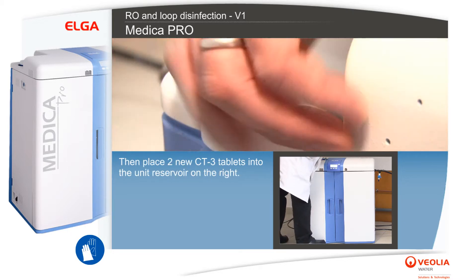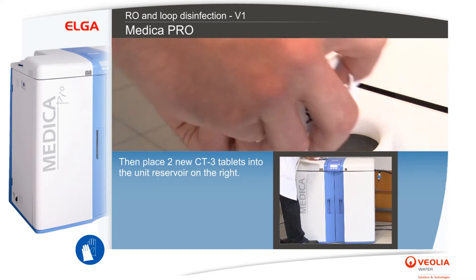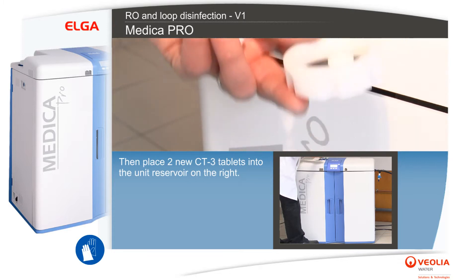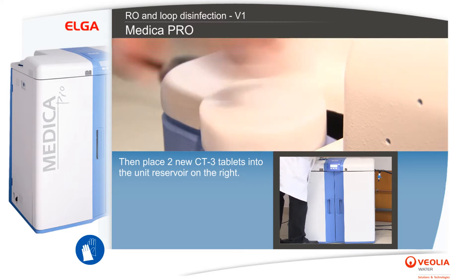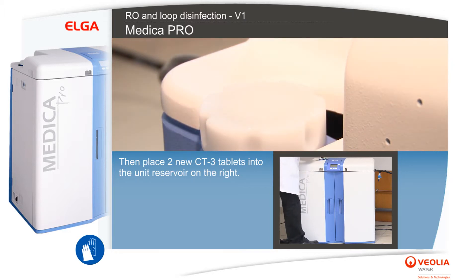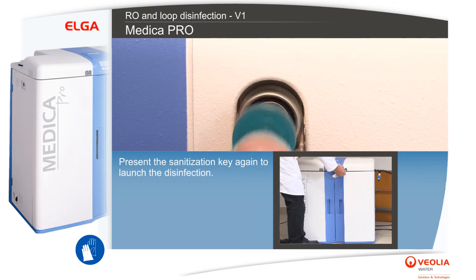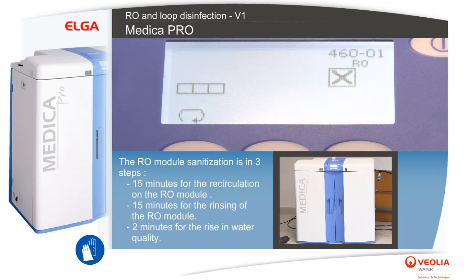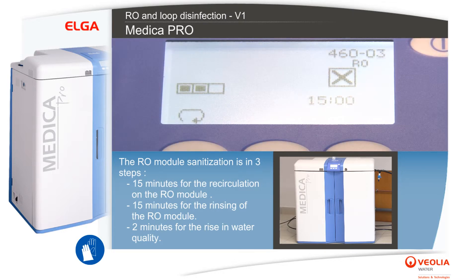Then place two new CT3 tablets into the unit reservoir on the right. Present the sanitization key again to launch the disinfection. The RO module sanitization is in three steps: 15 minutes for the recirculation on the RO module, and 15 minutes for the rinsing of the RO module.